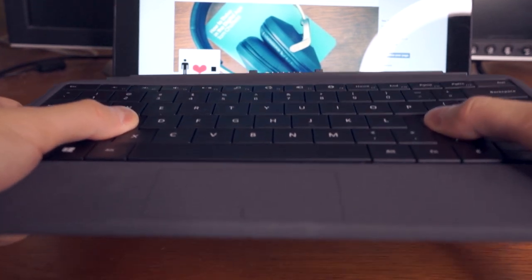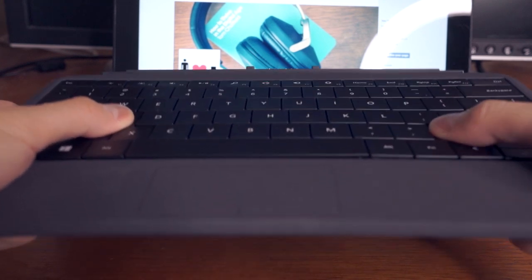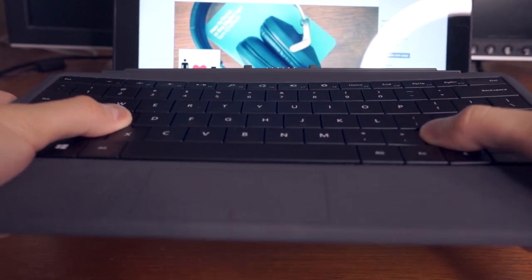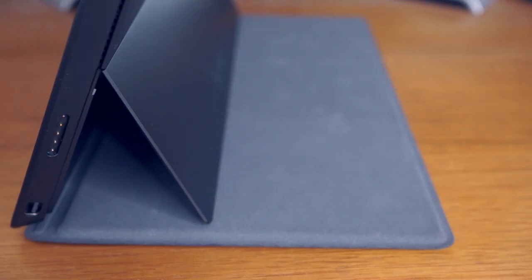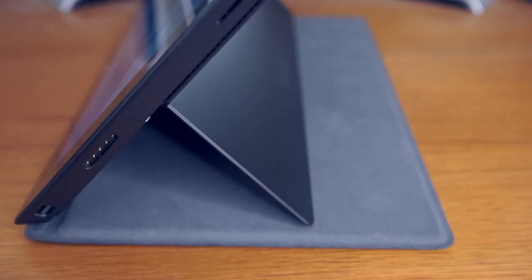Microsoft made the Type Cover 2 a lot more rigid than the original Type Cover, and this is an improvement that's immediately obvious when using the Type Cover 2 on an uneven surface, like your lap. This improvement is especially great when combined with the improved kickstand design of the Surface 2 and Surface Pro 2.